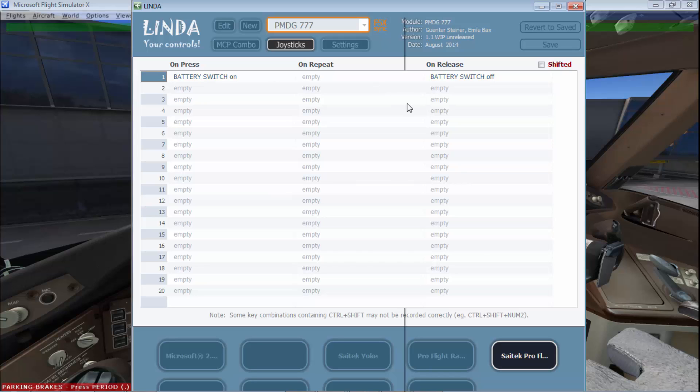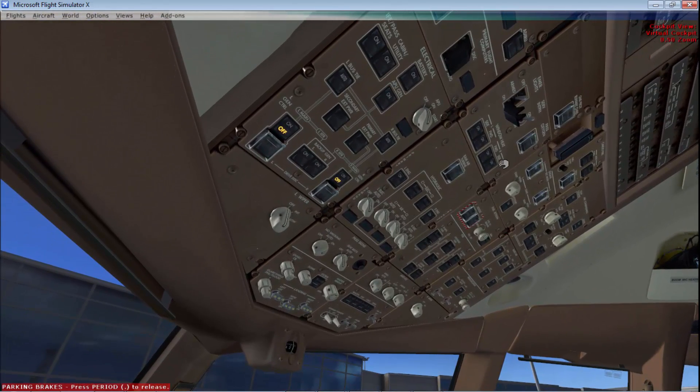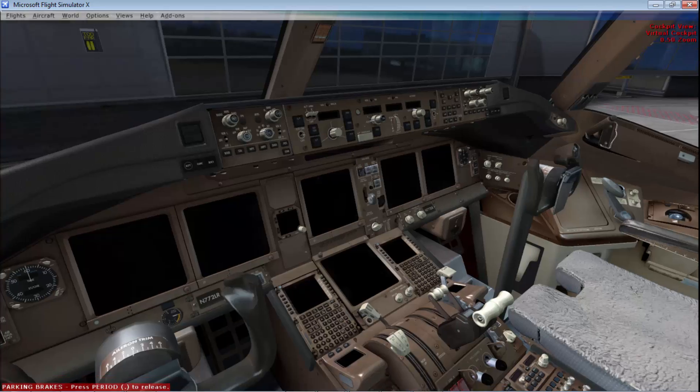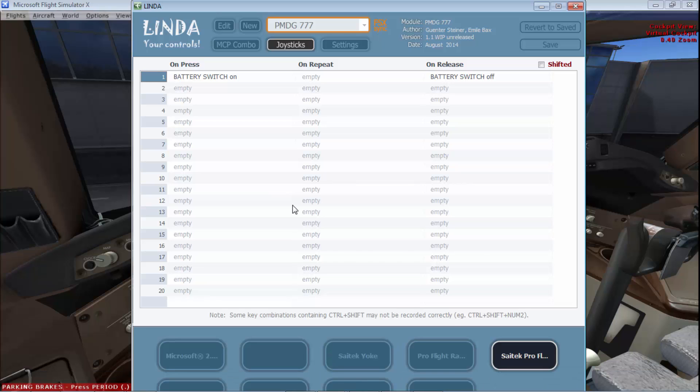You can use any function for any button — for example, I use the emergency light button for cowl flaps. Now I'll test it to show it really works. You can see I'm clicking it and it is turning on and off. You can do this for all remaining buttons. For the multi-panel, you can configure the autopilot heading, nav, indicated airspeed, and altitude buttons — for example I use nav for VNAV and indicated airspeed for LNAV, and auto-throttle for arm flaps up and down. But do not touch the rotary knobs.